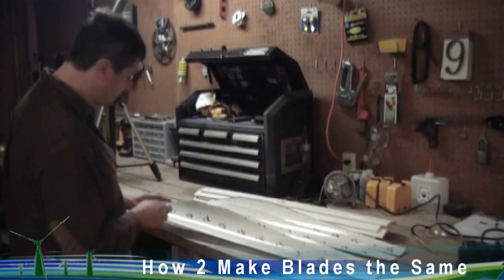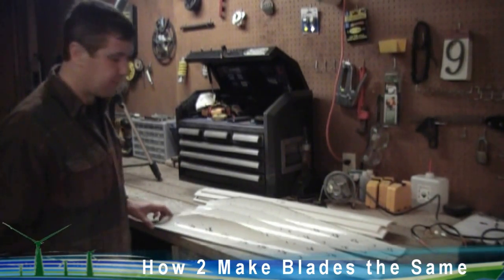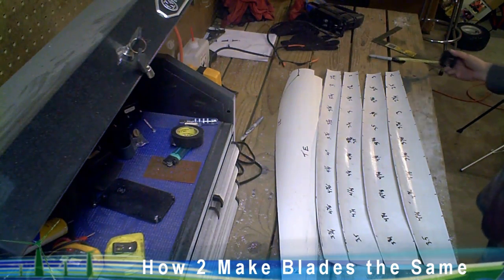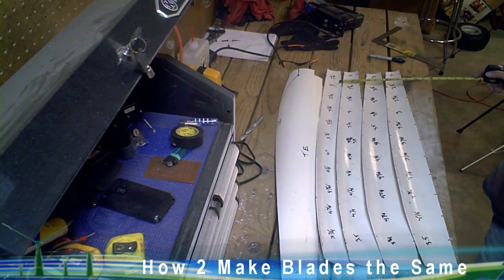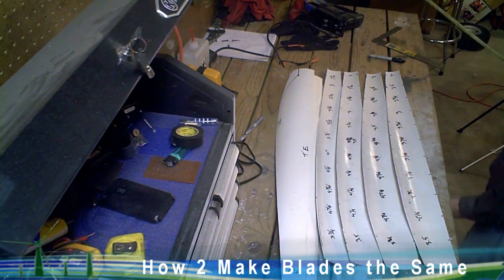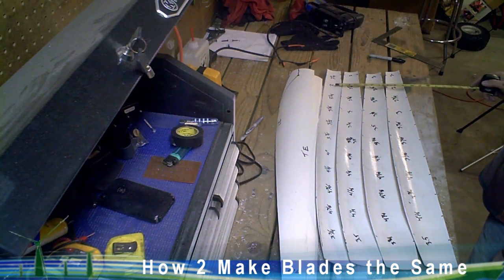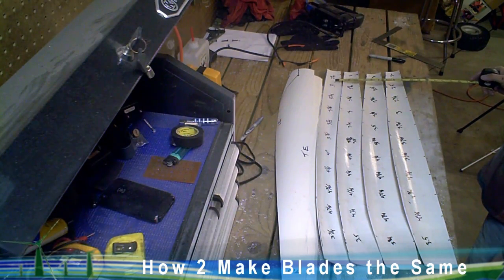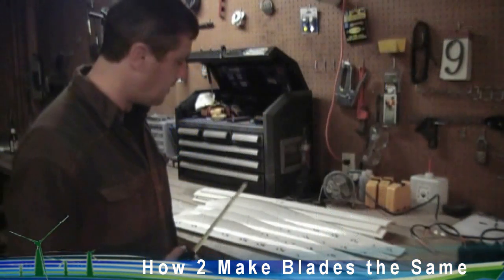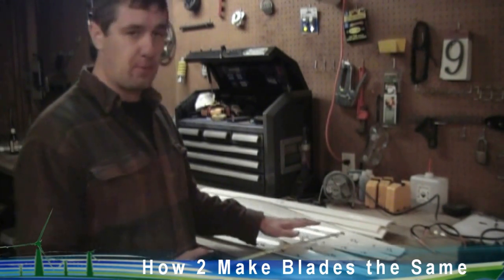Once you've made those marks all the way down the trailing and leading edges, take a tape measure and measure from mark to mark and put that distance on the blade all the way down. Then lay the blades out and compare. This blade at the top is significantly larger than the others — I've been off somewhere in my cuts or measuring. I'm at two and a half inches on these two, two and five-sixteenths on this one, three inches on this one, and two and a quarter here — it's consistently larger all the way down. So I'll set this one aside and focus on getting the three closest ones properly cut and sanded.